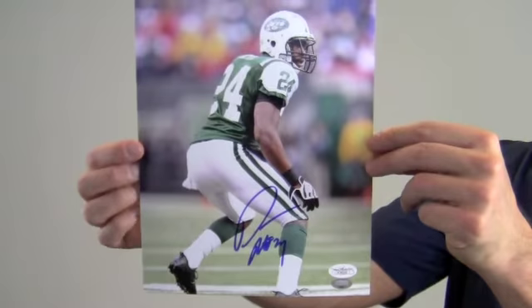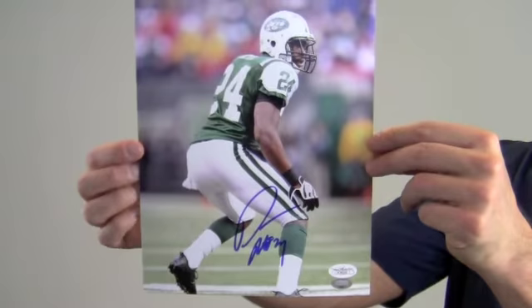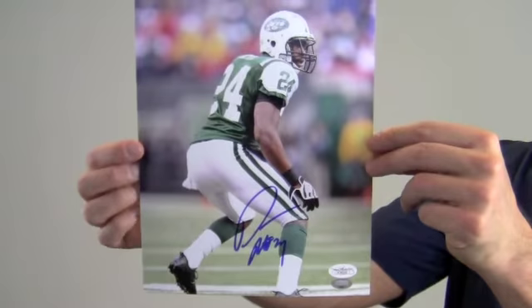Protect and preserve your memorabilia with one of our custom quality frames built by hand. This autographed Darrell Rivas photo ships free and within one business day.